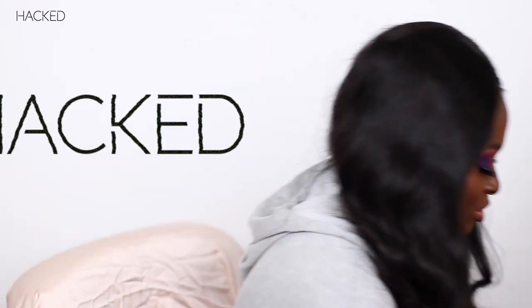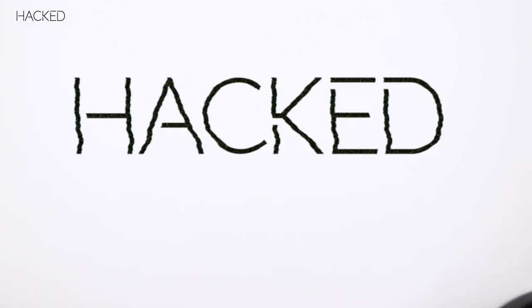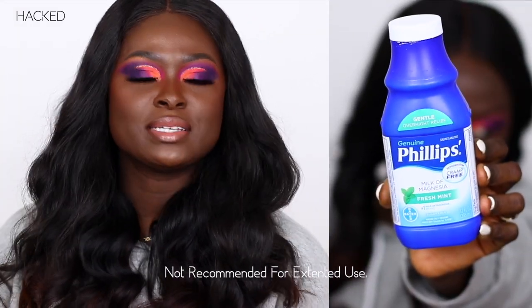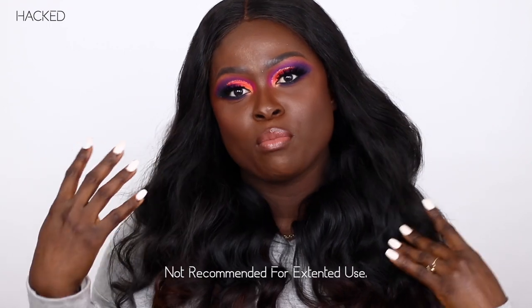Okay, so my name is Ahima. Welcome to another episode. So in today's episode we are going to be taking a look at Milk of Magnesia as an oil-controlling primer.